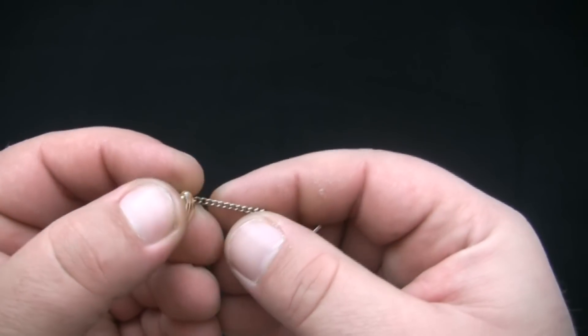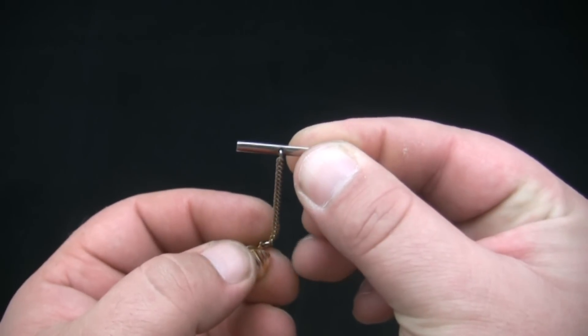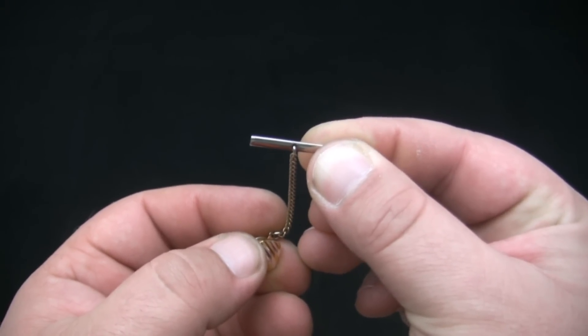The chain limits the movement of the necktie. The bar is inserted through a buttonhole and anchors the tie tack to the shirt.